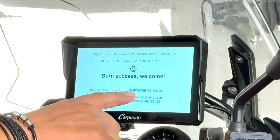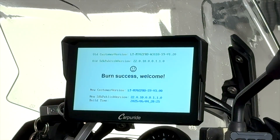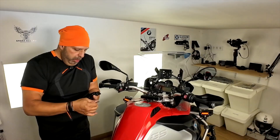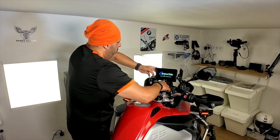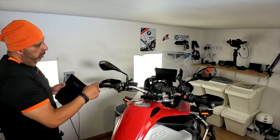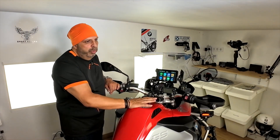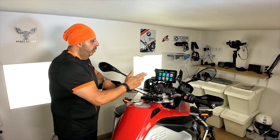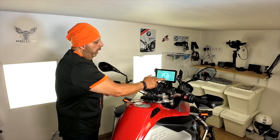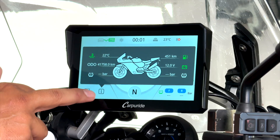It's saying the new customer version is version 3.00. So now I'm going to switch the unit off and take the micro SD out. The splash screen has defaulted back to the standard one, so I'll need to change that again. The unit is booted back up. Be aware that doing the software update has basically deleted all your settings — your connections to your phone, any icon screen customizations, and the splash screen — so all of that will need to be redone.